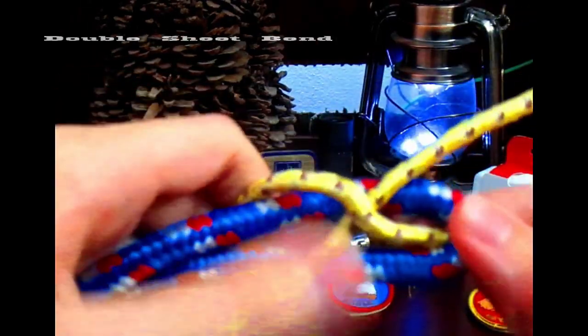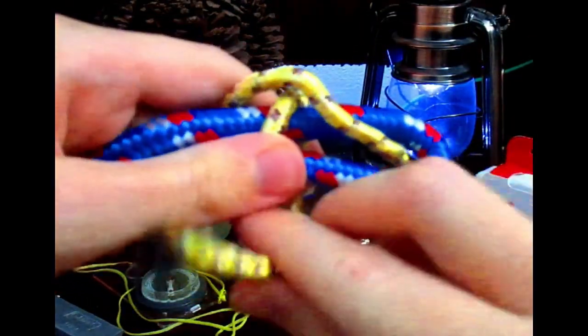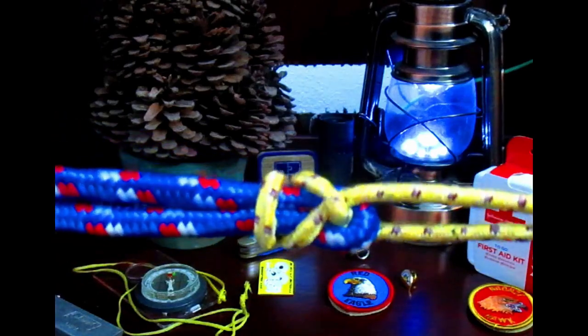To make it stronger, you can do something called the double sheet bend — that's when you do another turn, just like this. The double sheet bend.